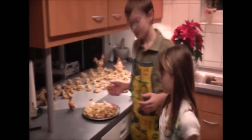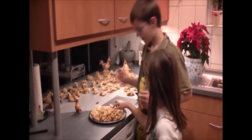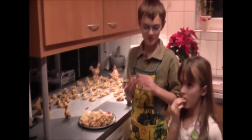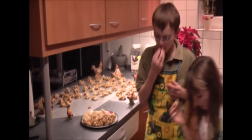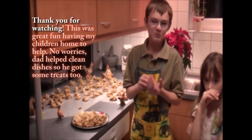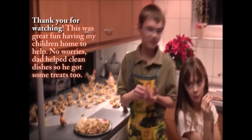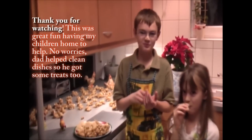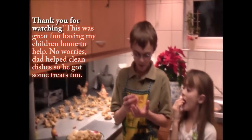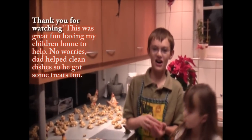We've got two assistants here that helped — go ahead and take a taste of the treat. What one are you getting, Ethan? Peanut Butter Crunch. I love fudge! Well, let me know what you think. It tastes delicious and I want some more. You're wanting more fudge. And Ethan, how do you like your Peanut Butter Crunch Ball? They're awesome!